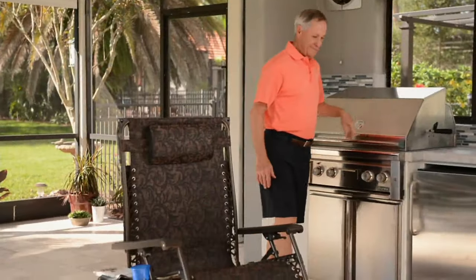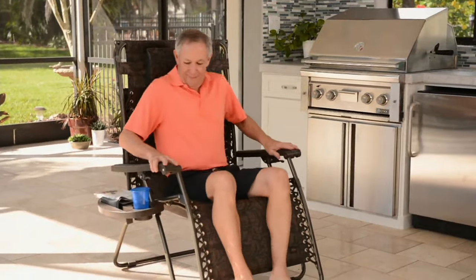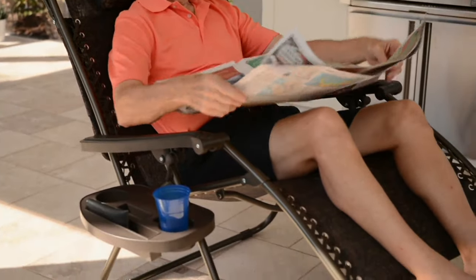The most comfortable Bliss Hammocks yet — a gravity-free recliner with the canopy and the tray — and it's yours for $99.90, six easy payments of $16.65. Item number M52015.